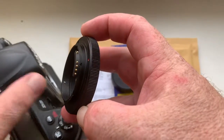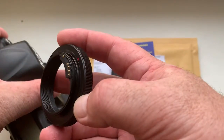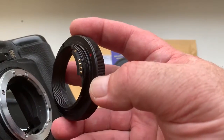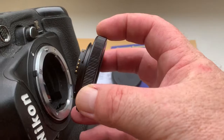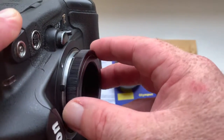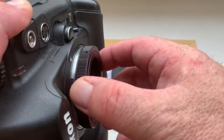Look, how to install and reinstall the adapter with chip into camera. Combine the middle contact on the chip with the white dot on the camera. Little push, counterclockwise, click.